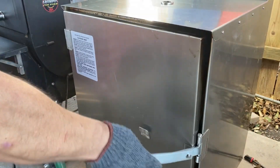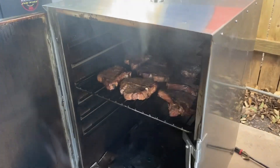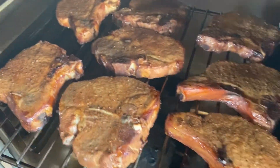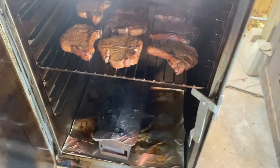Let's see what these chops look like. Oh yeah — a good color in there, look at that. Looking good. We'll close that back up and let them finish off.